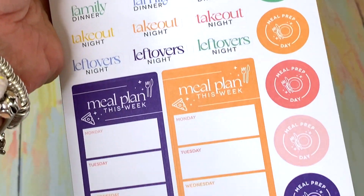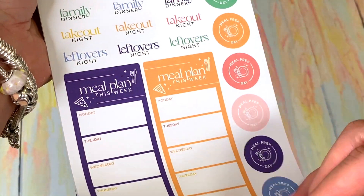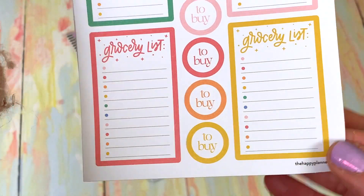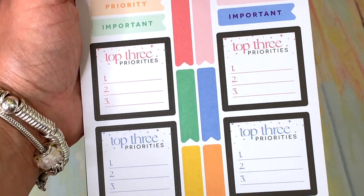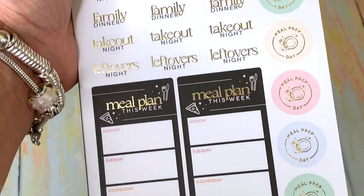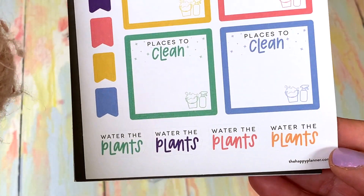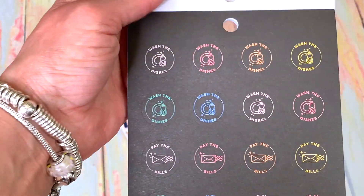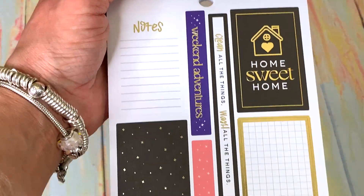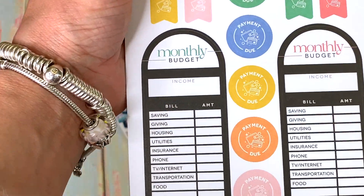Family dinner, meal prep, meal plan — I like this! Not that I really do it, but you know. Grocery list to buy — this is excellent, very helpful for me. Top three priorities for the day — I like that! This will really get me oriented. Family dinners, meal plans again, places to clean, reminders to clean, water plants. I need one for reminders to wash my hair! We've also got the dishes again. I'm not really keen on the black background for some of these — I think they're repeats. Meal plans, monthly budget.